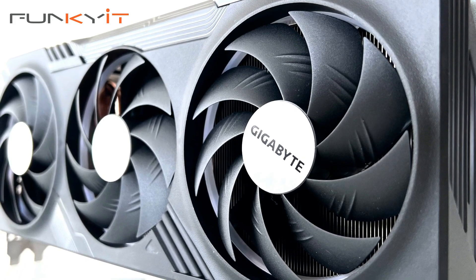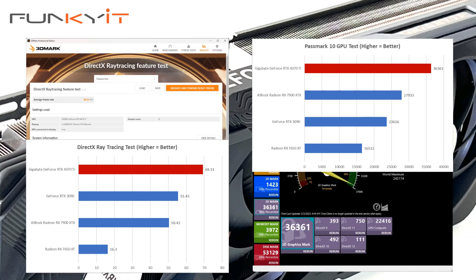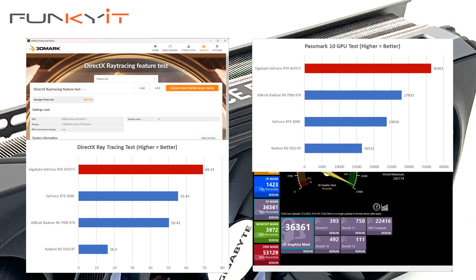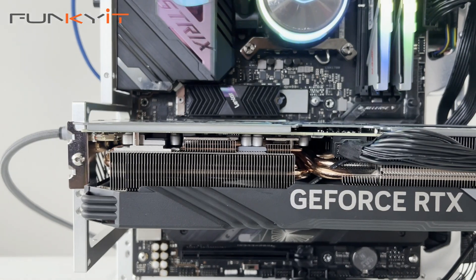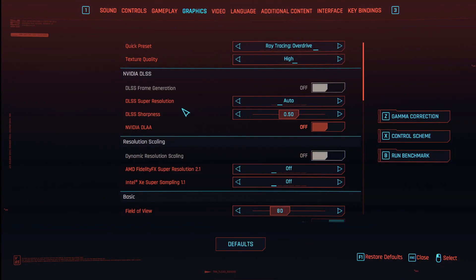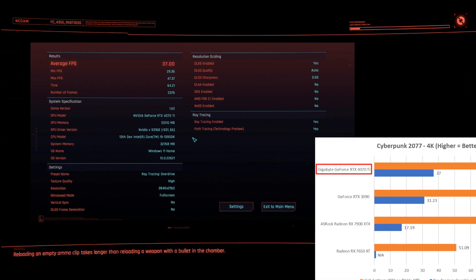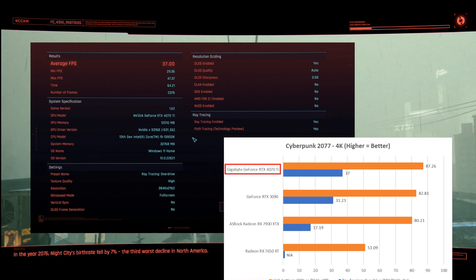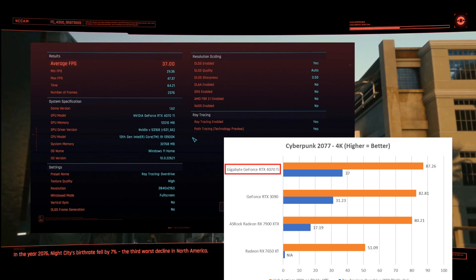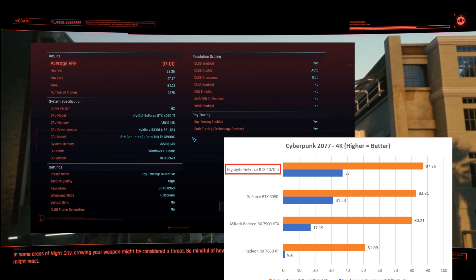We also got a DirectX Ray Tracing score of 69.31 frames per second and a Passmark 10 GPU score of 36,361. We also ran the Cyberpunk 2077 benchmark using the Ray Tracing Overdrive option with both RTX and DLSS3 enabled — the GeForce RTX 4070 Ti delivered a whopping 37 frames per second, beating both the RTX 3090 and the Radeon RX 7900 XTX. Though it's worth noting the benchmark is skewed more towards NVIDIA's Ray Tracing and DLSS features.